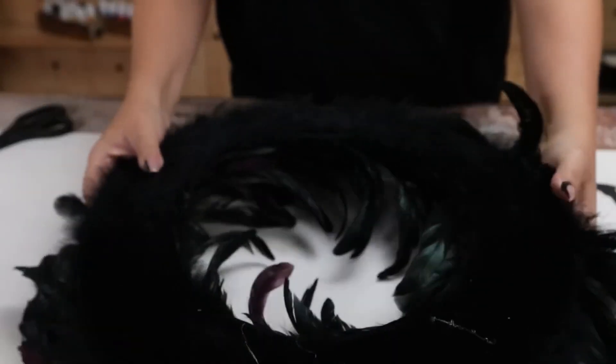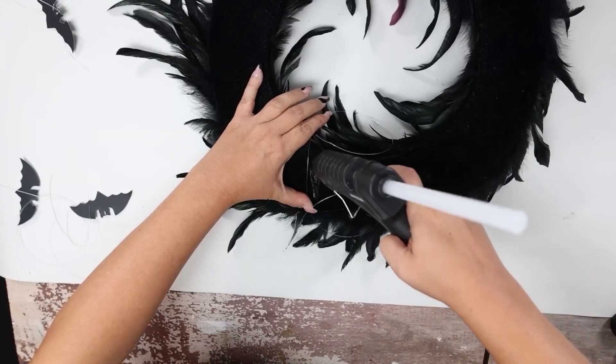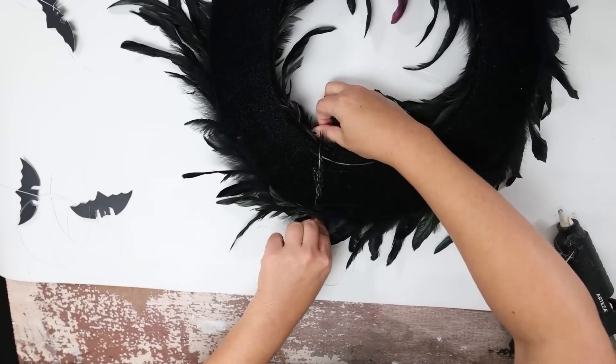Going back to my wreath — it's super cute, it has black feathers all over it. I'm going to flip it to the back side and I'm going to attach six of my bats to the bottom half of my wreath just using some hot glue.